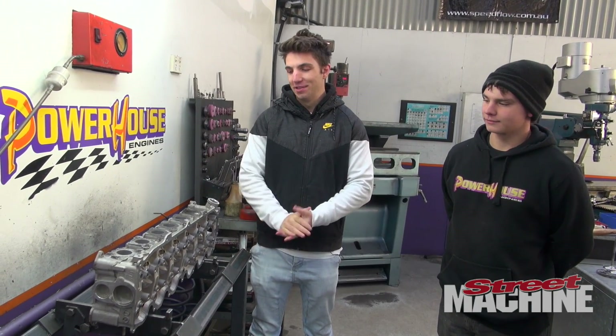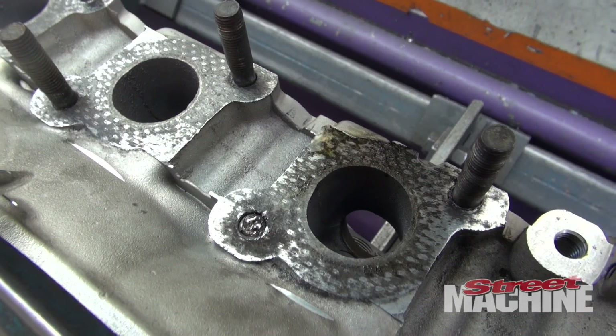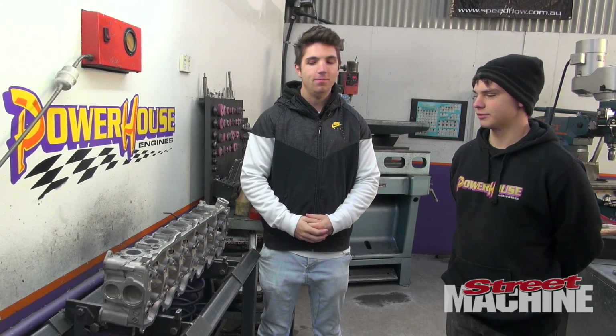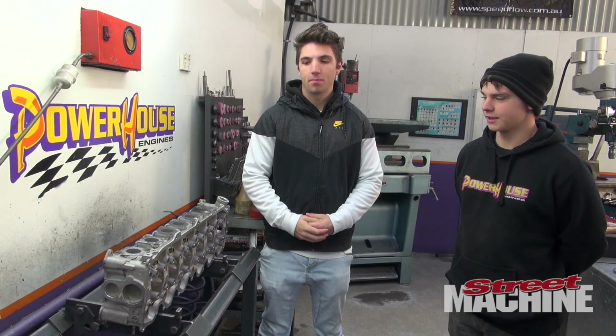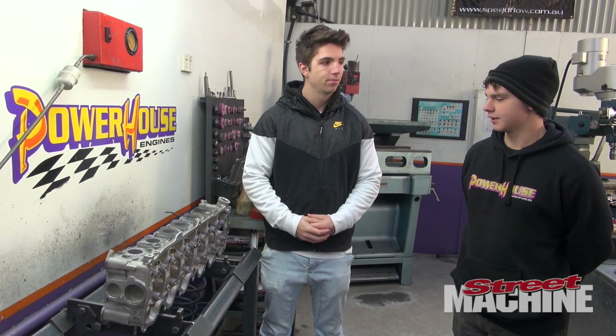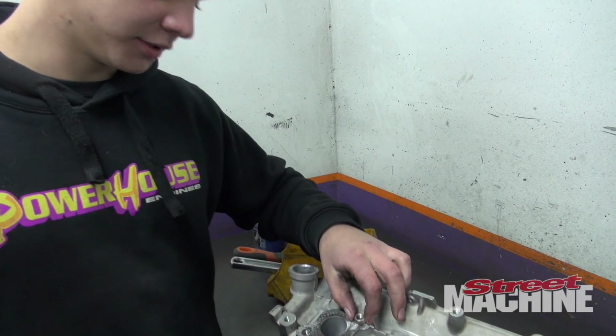We're at Powerhouse Engines today working on the RB30 cylinder head. We've taken off all of the studs except for one snapped one that I broke, so Trevor's going to sort that out — he's going to get a nut, weld it on, and then just unscrew it. Then we're going to sandblast it and make it look nice, and start doing some machining work: cut the seats, deck it, and then we'll be able to get the cam in it.